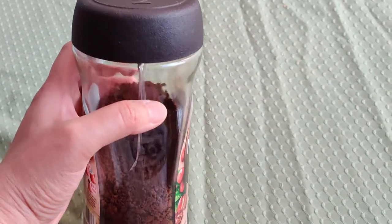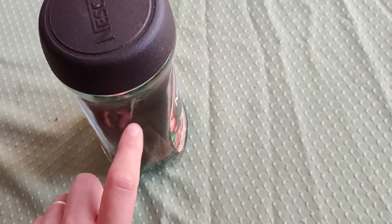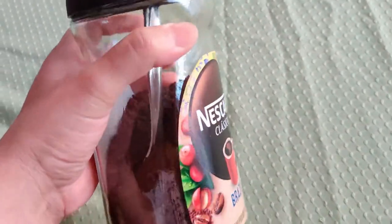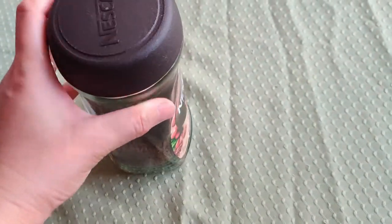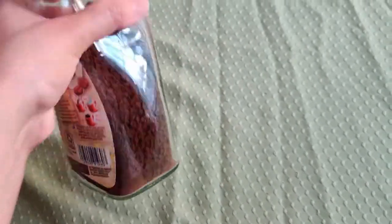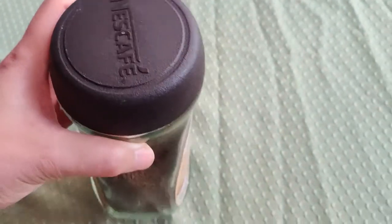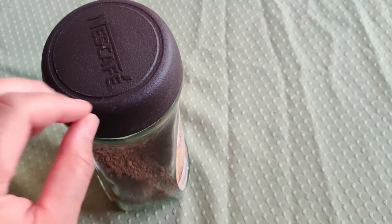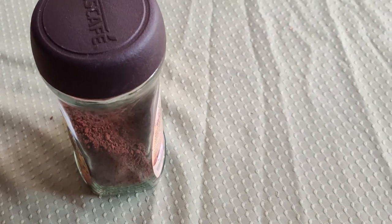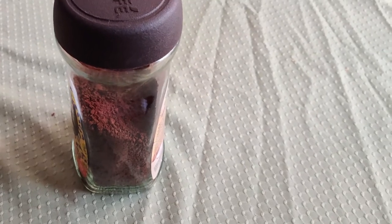This glassware is so thick, heavy, and sturdy that it's hard to break. It has a really nice hourglass shape — really cute. You really don't need to go out and buy too many jars; just use what you have on hand. I hope that helps.